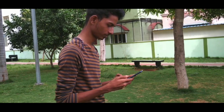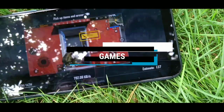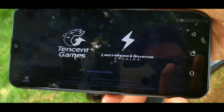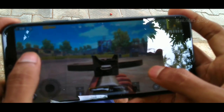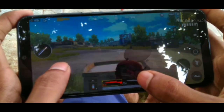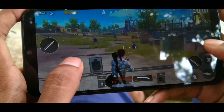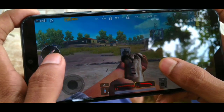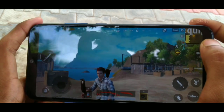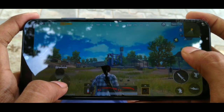Now let's talk about gaming performance. The device weighs more than 110 grams. You can use this device for PUBG. With 2GB RAM you can still game, but for better performance the 4GB RAM variant with higher clock speed is recommended.